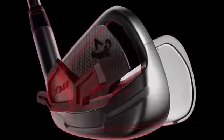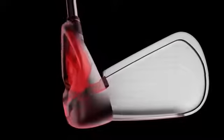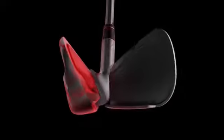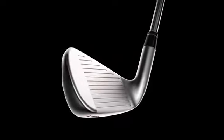Apex CF-16 features a 360 face cup which allows us to push the performance limits of the club's key materials farther than ever before, increasing the speed of the face for a significant boost in distance. How much speed? The long irons are right up against the USGA limit on COR.